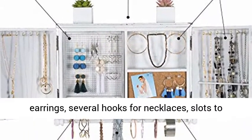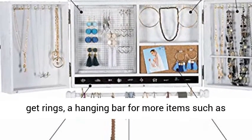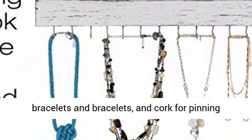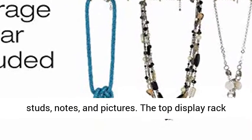Includes sterling silver wire mesh to hang earrings, several hooks for necklaces, slots to hold rings, a hanging bar for more items such as bracelets, and cork for pinning studs, notes, and pictures. The top display rack can hold additional accessories.